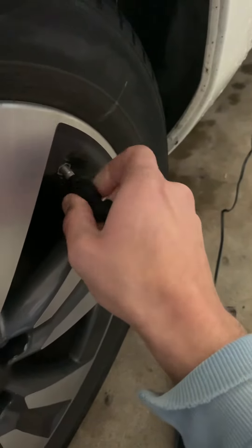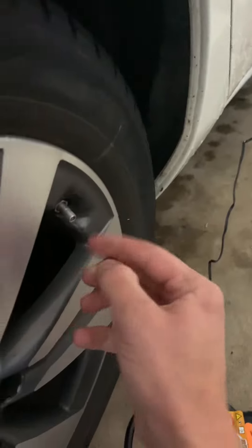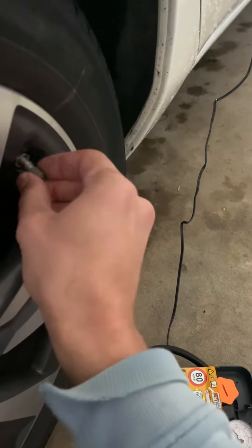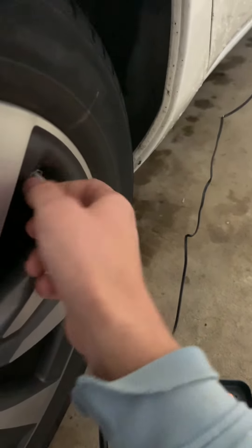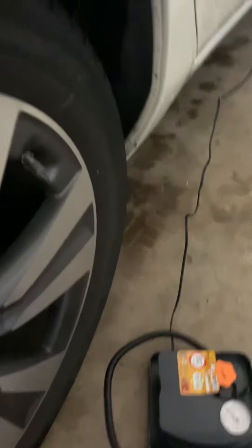Unscrew it, put your cap back on, and that's it. I thought I had to wait in a long line at Wawa or buy an air compressor, but I can just use this little thing.